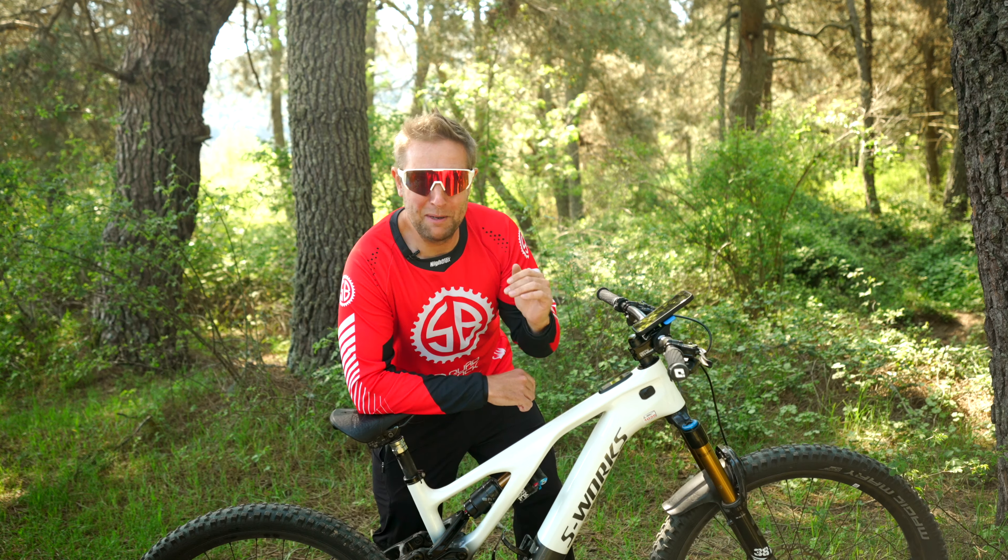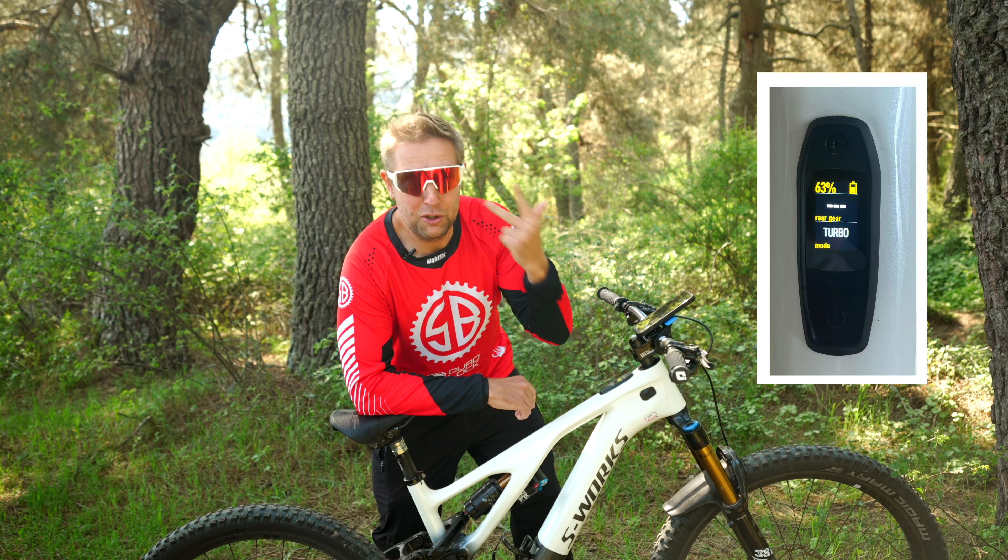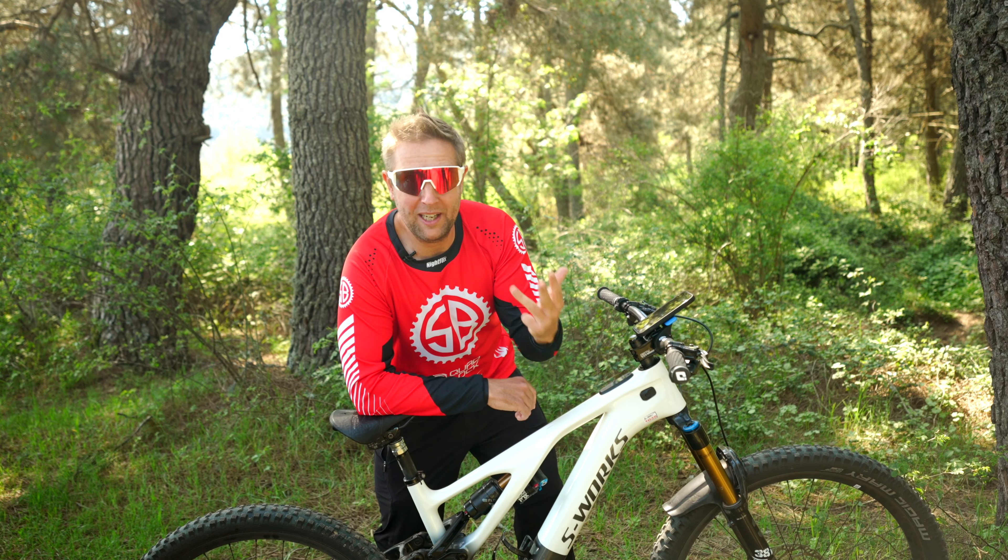Number two, Microtune has a new colour — it's now orange. So you have Eco, Trail, Turbo and now Microtune. They all have their colours so at a glance you can see what mode you're in.